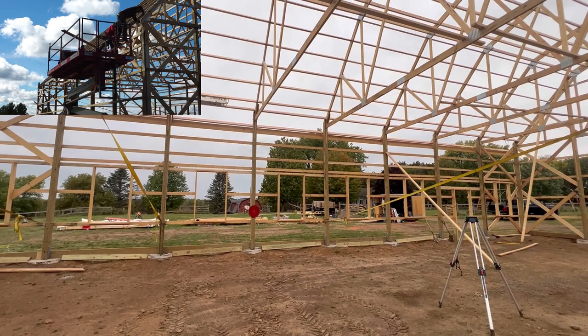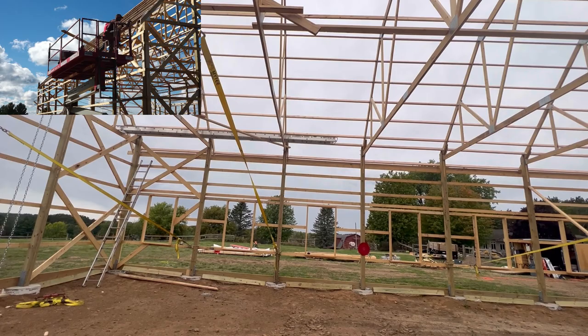Next time we're going to go ahead and start with the soffit and fascia — putting the tin on that — and then depending on how we can divide up the work, we'll start putting the lower section of the roof on and go from there. We'll see you next time.